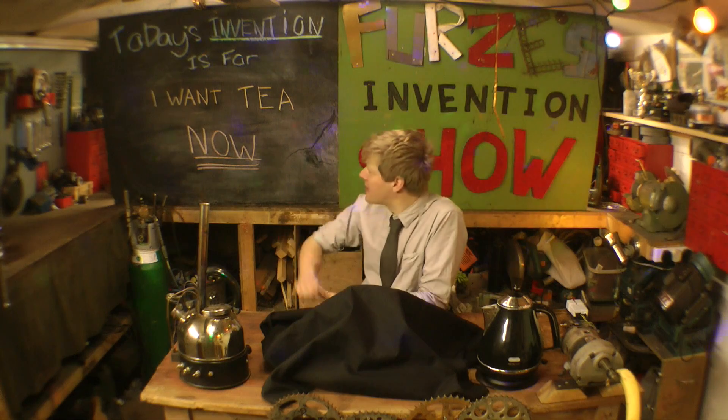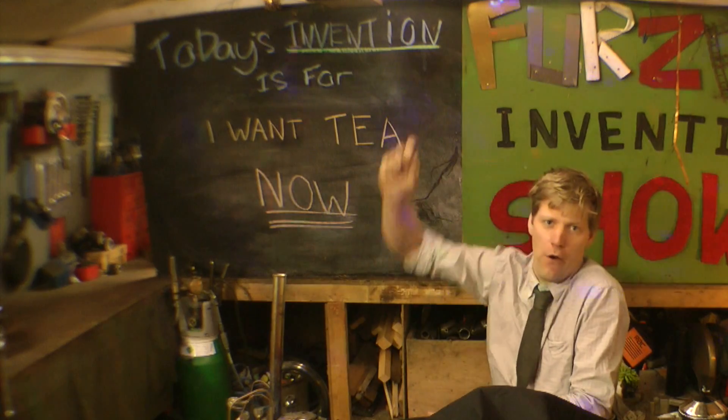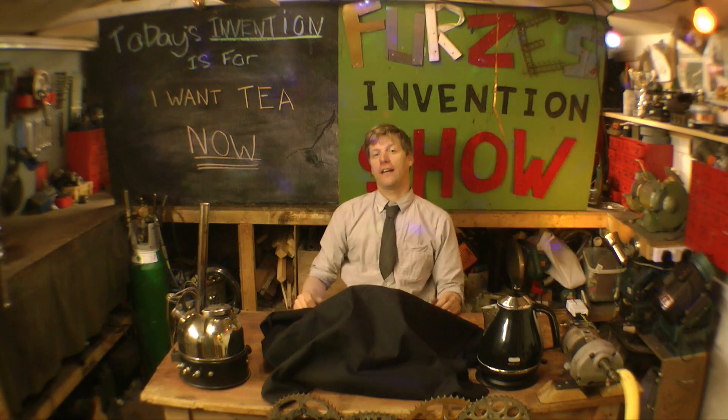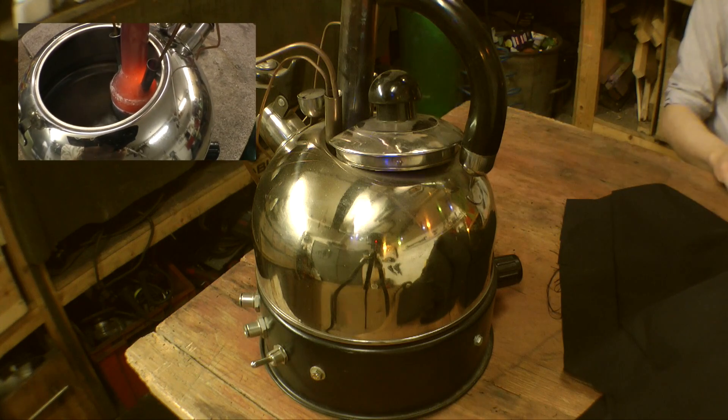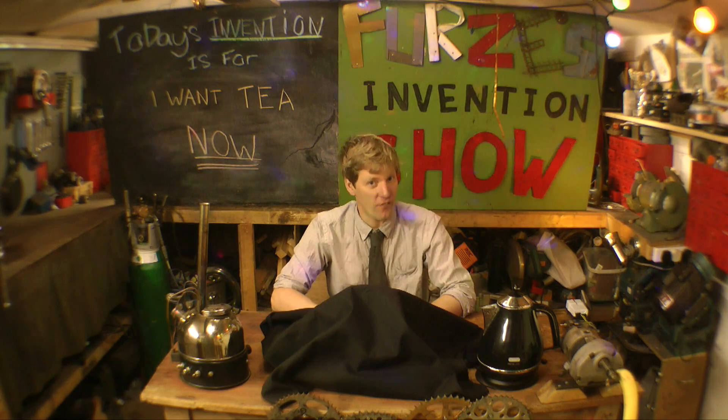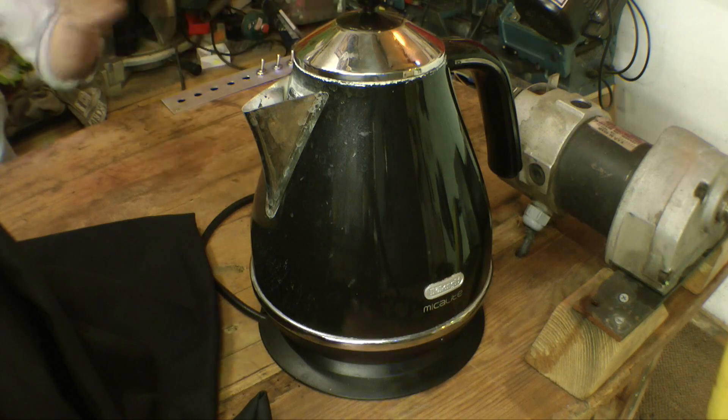Today's invention topic is I want tea now! In tea making I have previous form — I made the Jettle, the wonderful device, the jet-powered kettle which was eight seconds faster than a normal kettle.